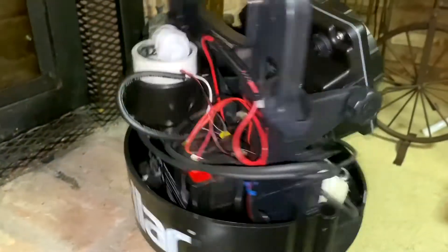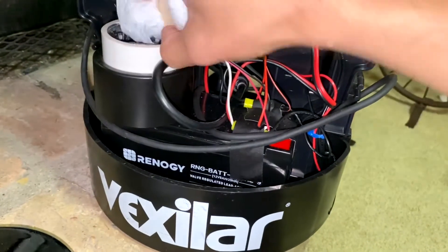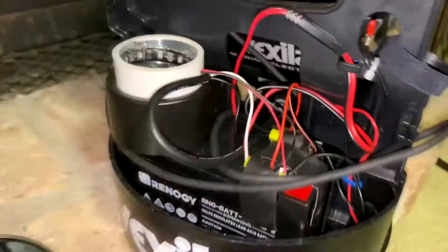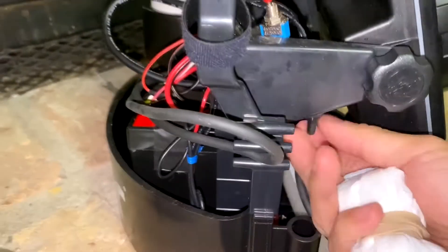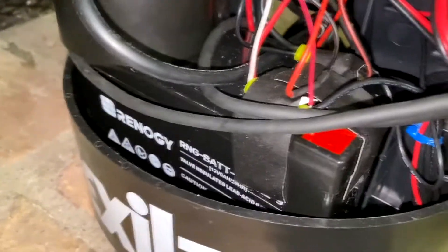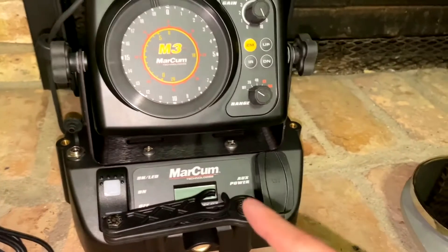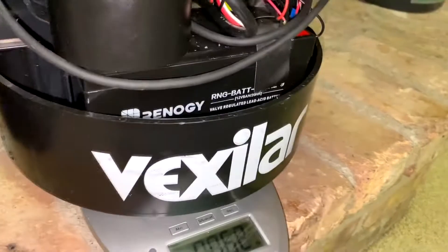I have the FLX-28 with a couple of additions — nothing too material in terms of weight. I've got a little PVC cup with a UV light and another side light. I think this is a 9-amp-hour battery, so it's going to be pretty heavy. This shuttle has a 12-amp-hour lithium battery, and that's where the weight difference shows.